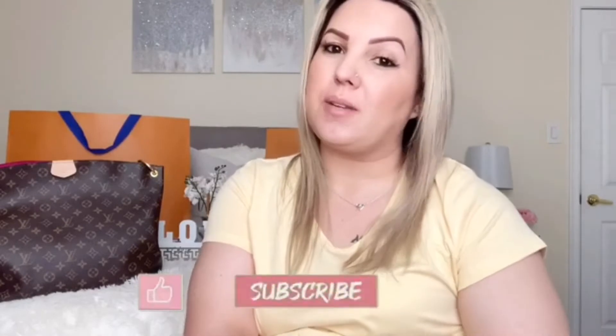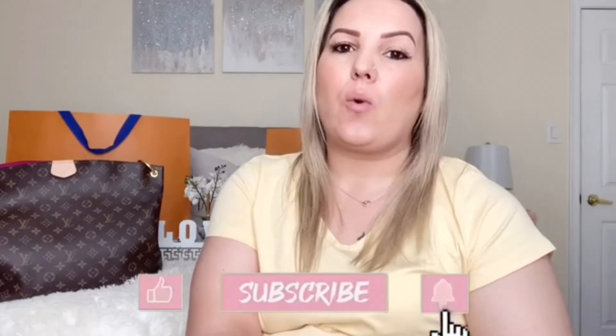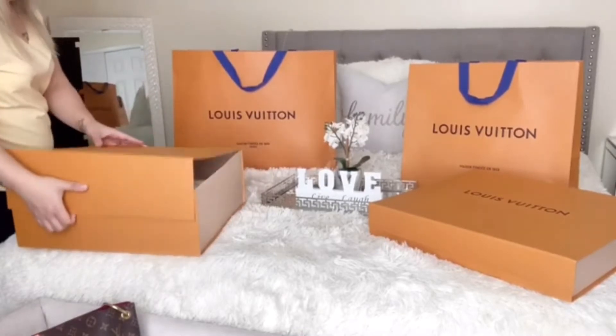Hey everyone, welcome back to our channel. My name is Mara and in today's video I'm going to be showing you something different. Normally we post cleaning videos, but I did a 'what's in my Louis Vuitton' before and it was a hit, so I decided to do it again. This time I'm switching from my winter purse to my summer purse — both are the same style, just different colors. Let's get right into it.